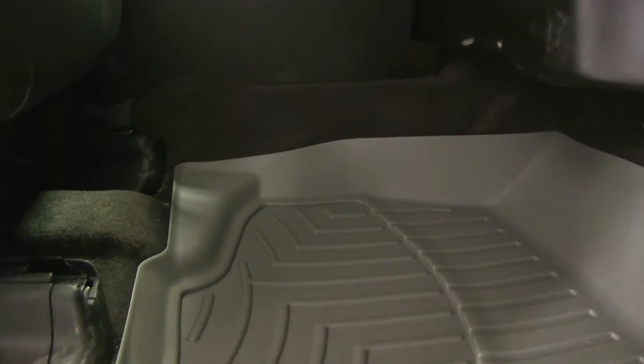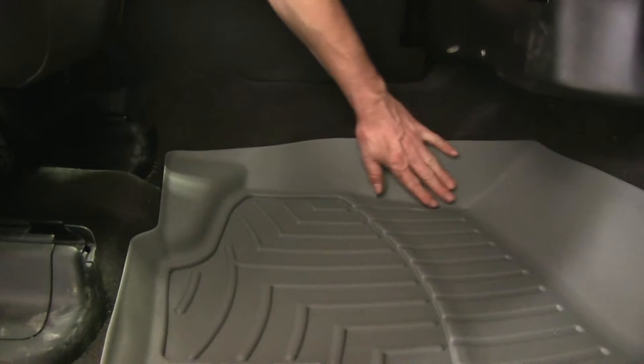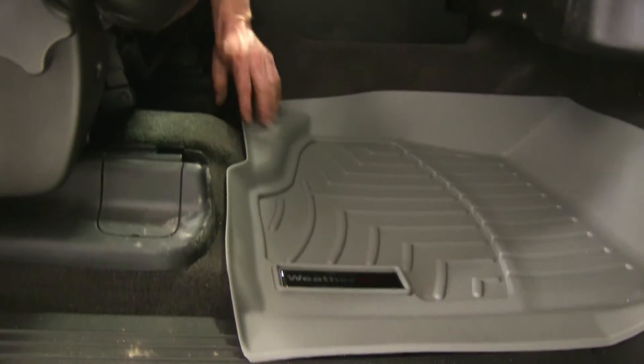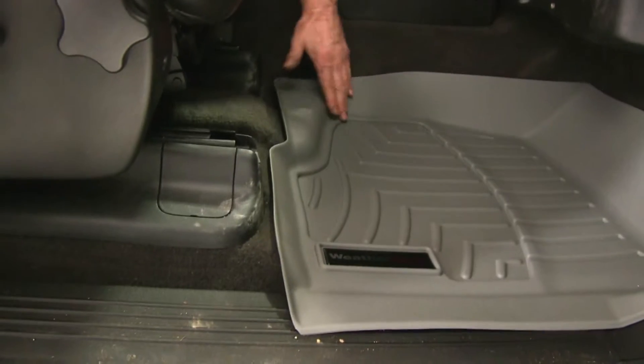There's a little more room on the passenger side. We still have coverage along the center hump and the center console, and the feature of the floor — it covers that up as well.